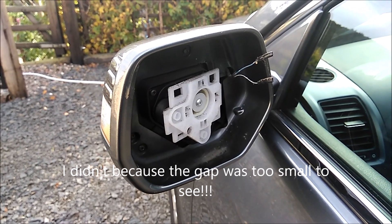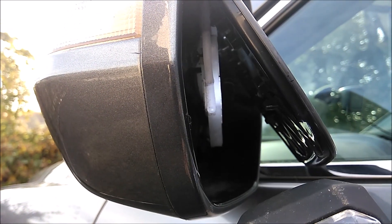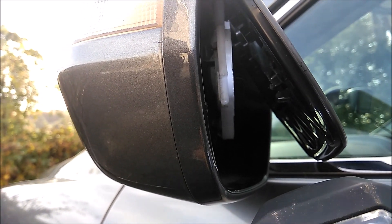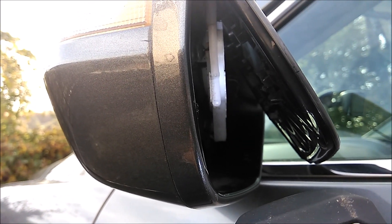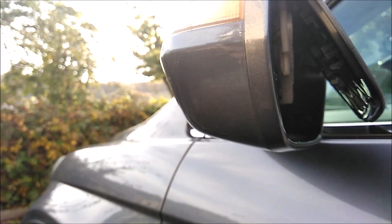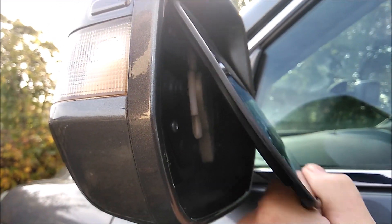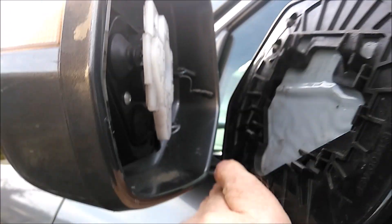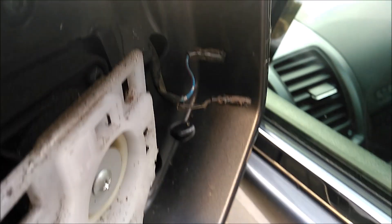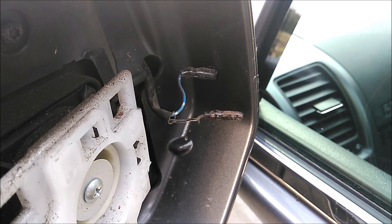I'll demonstrate on the other side mirror. That white part and then the black part — you just basically put either a butter knife, which is suggested, or a flat blade screwdriver between the two. Just gently pull it apart, and then you're going to pull this way and then pull it down and get it out. Then you've got the two connectors — two cables for the heated element of the mirror. The black goes to the bottom on this car and the blue one goes to the top.